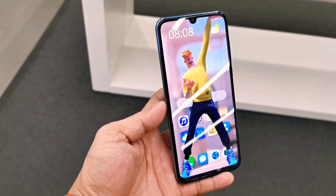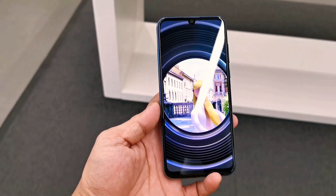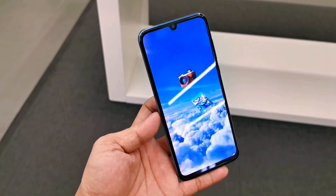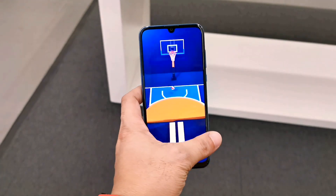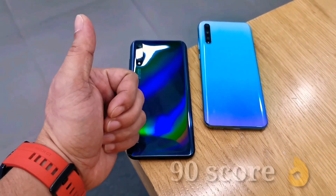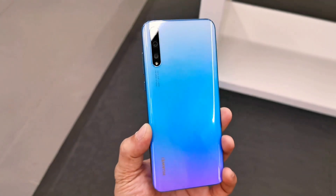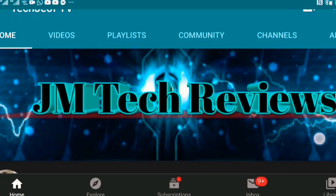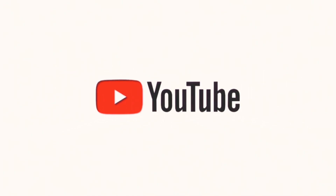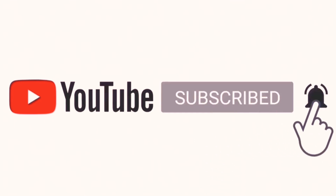In my experience, this new Huawei budget phone is awesome and worth buying — great display, massive battery, great camera, and it can really handle heavy online games. I'll give it a thumbs up and a 90% score for the Huawei Y8P. Let me know your opinion in the comments below. If you're new to the channel and want to see more tech reviews, consider subscribing. Thanks for watching!